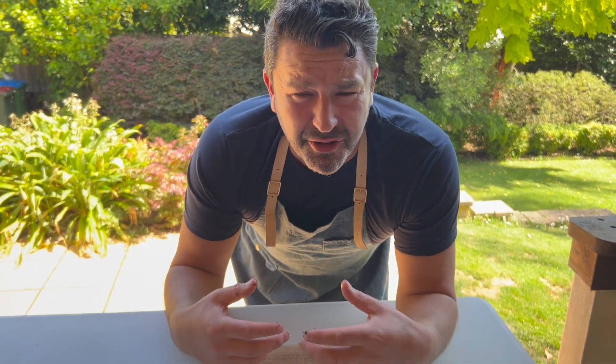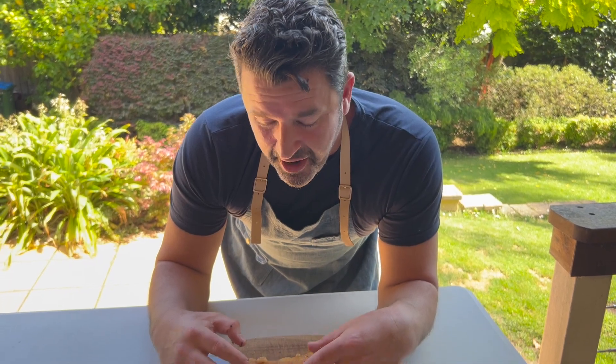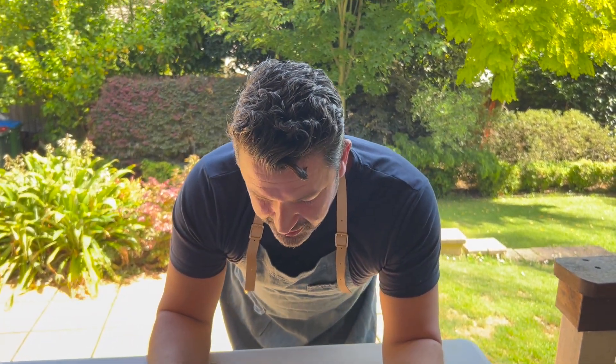Some people use vinegar with it, all different types of things to get it crunchy, but that's how I make my crackle. Hope you enjoyed it. I certainly will. Thanks for watching.